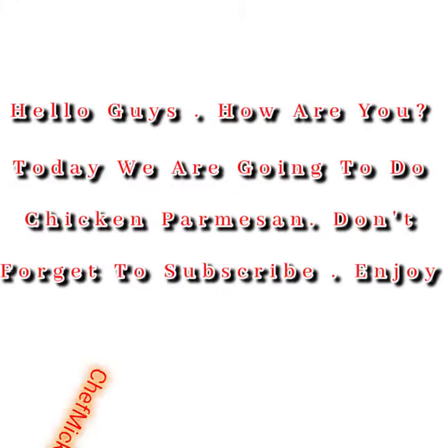Chicken parmesan! Hello guys, how are you today? We are going to do chicken parmesan. Don't forget to subscribe, enjoy! Garlic powder, onion powder, flakes, parsley, chicken seasoning.